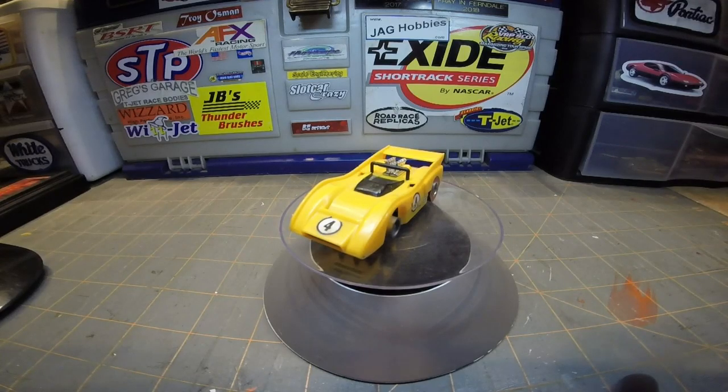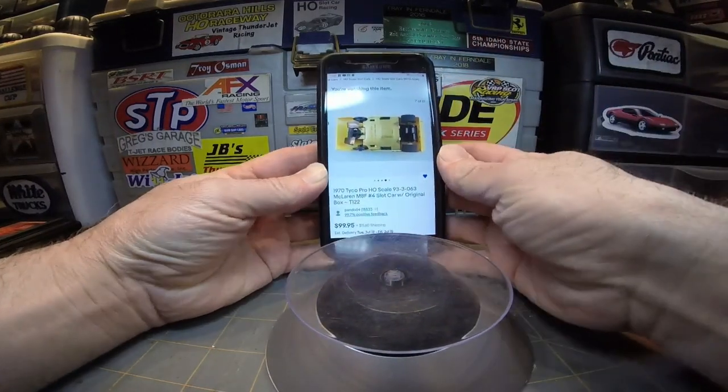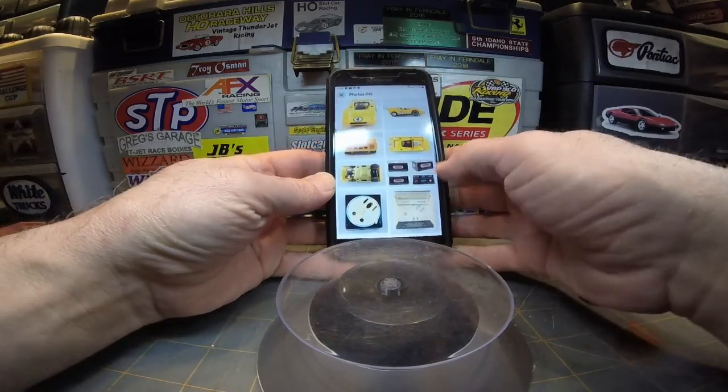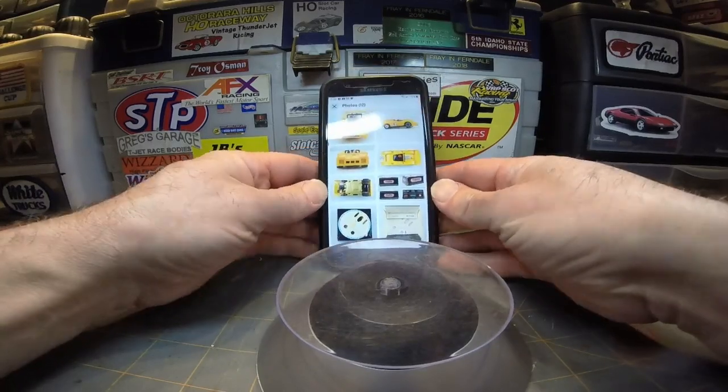This is a very expensive car right now. I've only found one listed on eBay — new, with the bubble and the base, on a Tyco Pro wiper brass pan-colored chassis with the wiper pickups. They're wanting $99.95 for this car buy-it-now on eBay. It comes with the package and the bubble and everything.